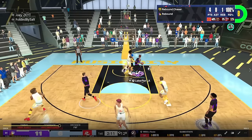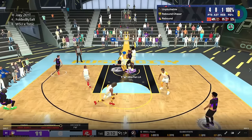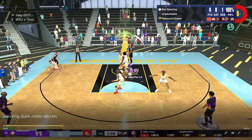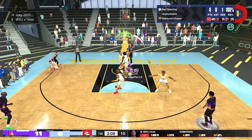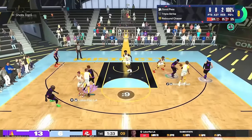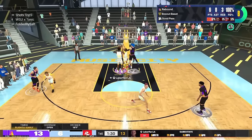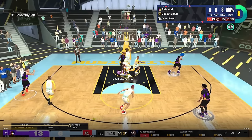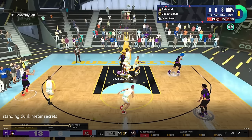Offensive rebound right here. You can see we get the board, and I'm already in position. All I'm doing is waiting for my player to set his feet — it's as simple as that. I didn't have to walk my way into anything. I'm just waiting for that little square-up animation. You can see it's pivoting to the ground, and that's where we want to transition into the standing dunk. I'm flicking up and holding down earlier than you'd expect, in anticipation of that player planting that foot.